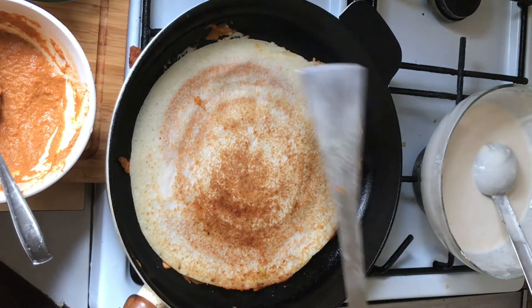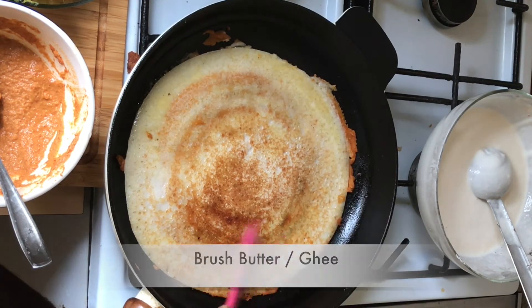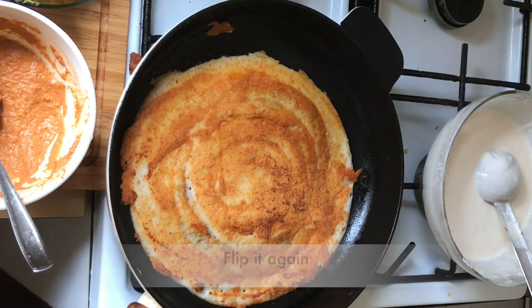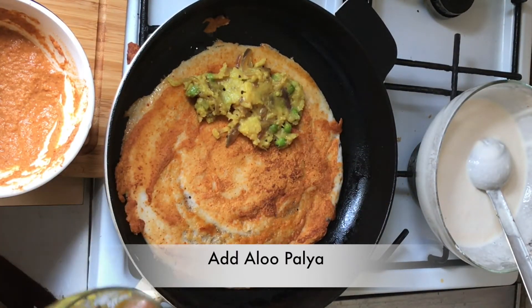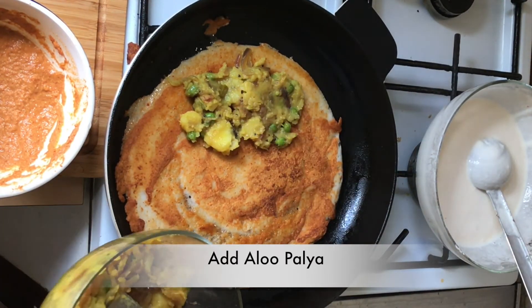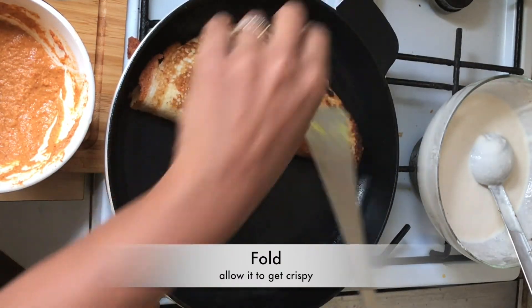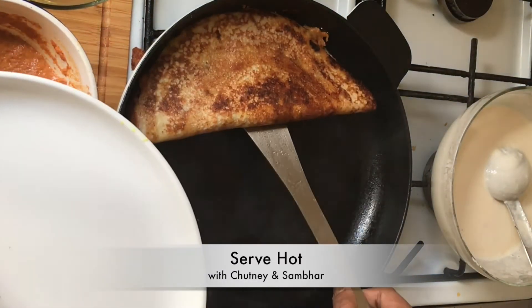Cook it for a few minutes and flip the dosa. Add butter or ghee to the dosa and flip it again. Add the palya and fold it. Allow the dosa to get crispier in the pan.